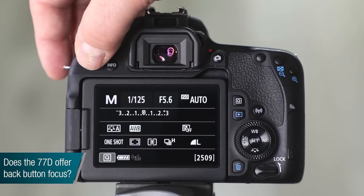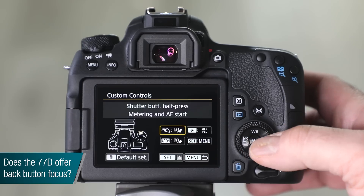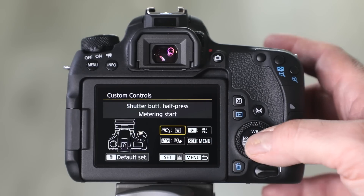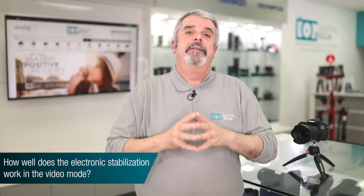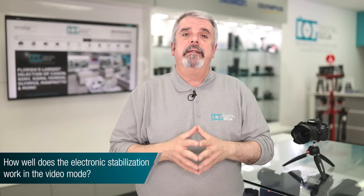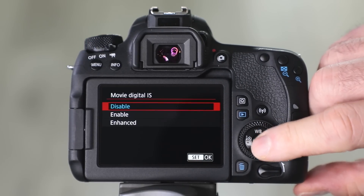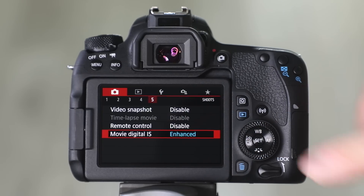Can you set up the back focus button on the 77D? Absolutely — that's become a very popular feature for advanced users and professionals alike, and the 77D allows you to do that. It's quite simple, found in your custom function settings for your buttons. As for how well digital image stabilization works in video: this feature was transferred over from their mirrorless line, where Canon first introduced it. It's easy to set up in custom function settings, and if you're using a lens with optical stabilization, that combination gives you fantastic handheld video capability.